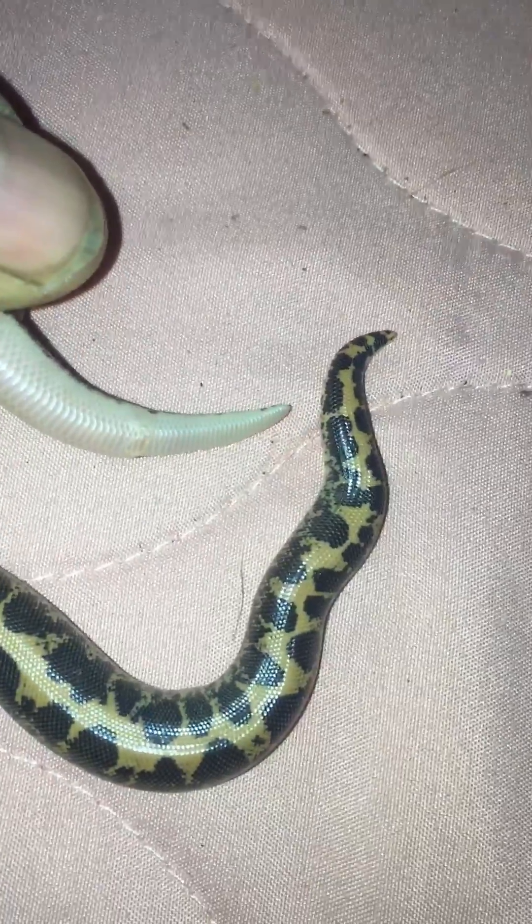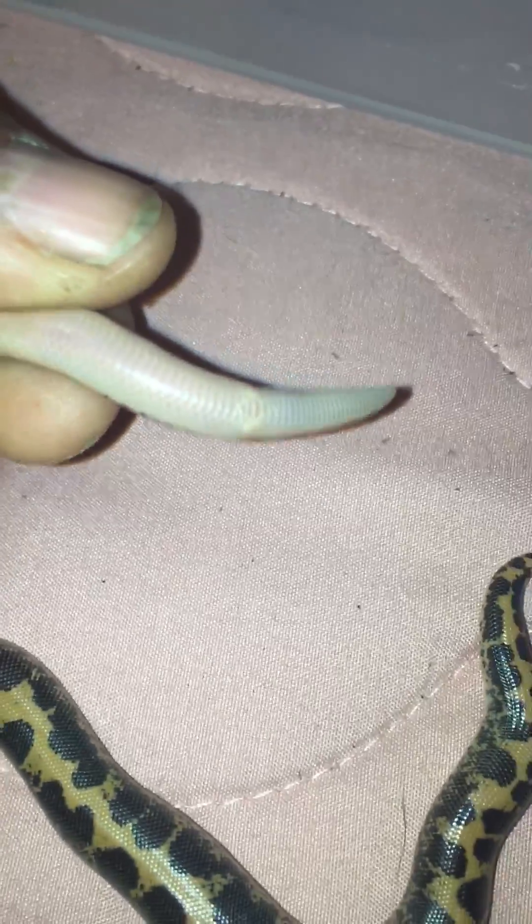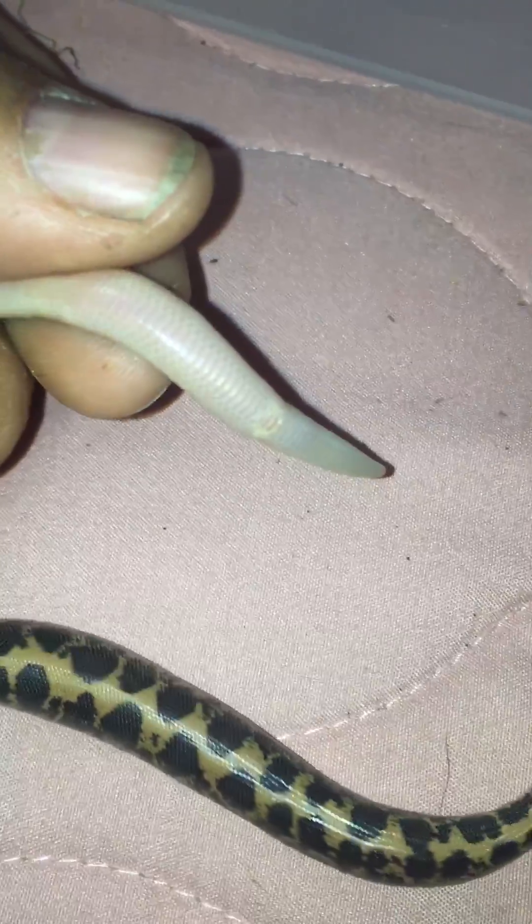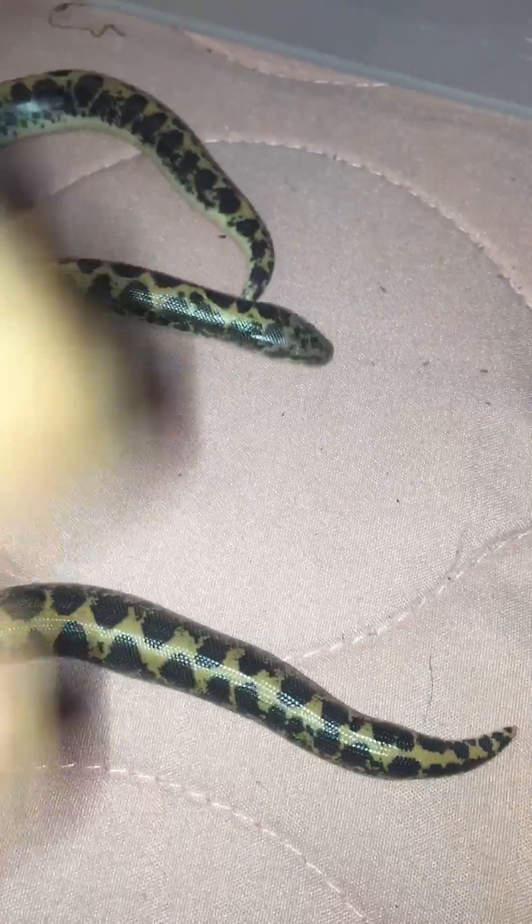The females have shorter, stubby tails. Right there is the anal scoop — basically their butts — and from there back is the tail: short, fat, and stubby on females.